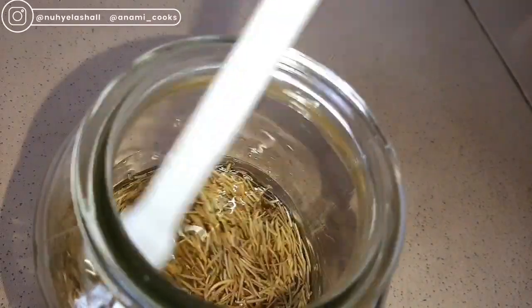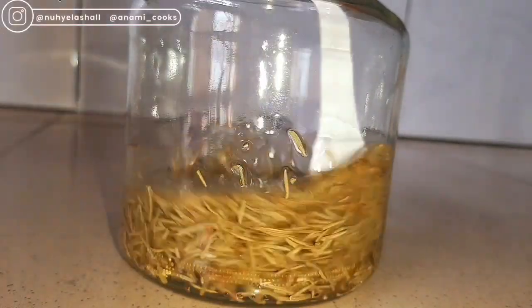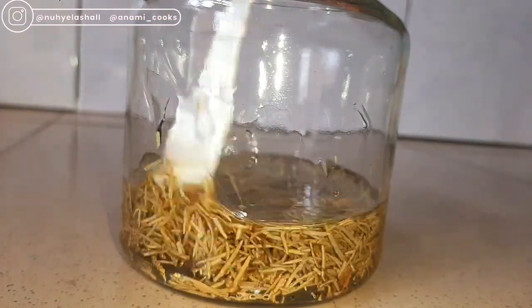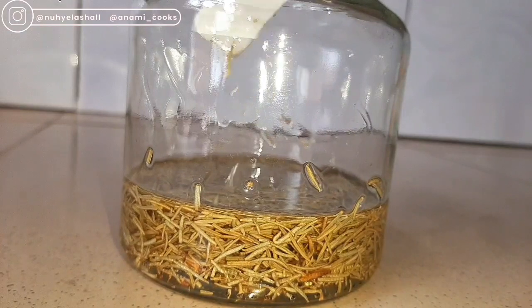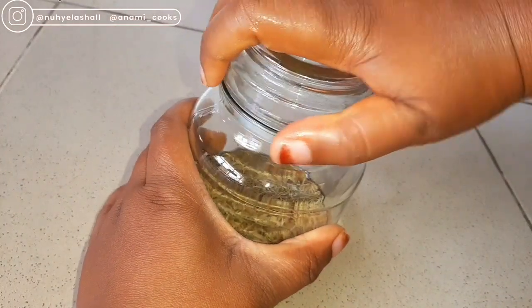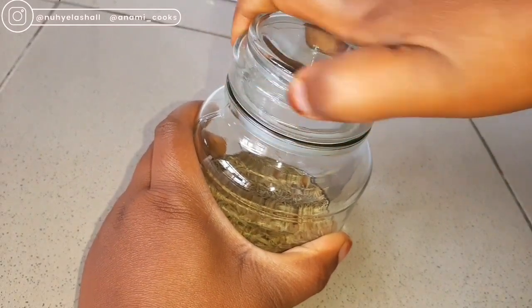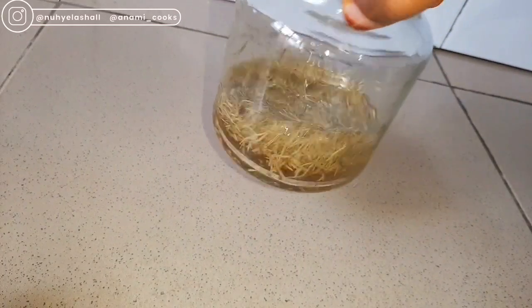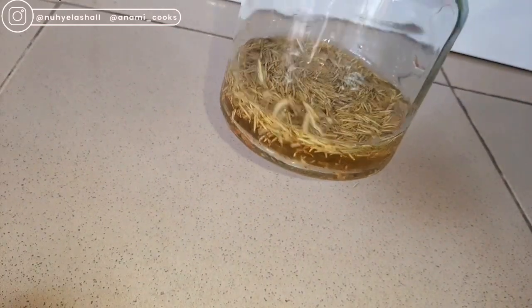Once I've added my almond oil into the rosemary leaves I'm just going to give that a stir, just make sure everything is well combined. Once that is done I'm going to cover the container and store this for at least two weeks. You want to give it enough time for the rosemary leaves and the almond oil to infuse into each other, so just keep it in a dark area in your house for about two weeks or more.